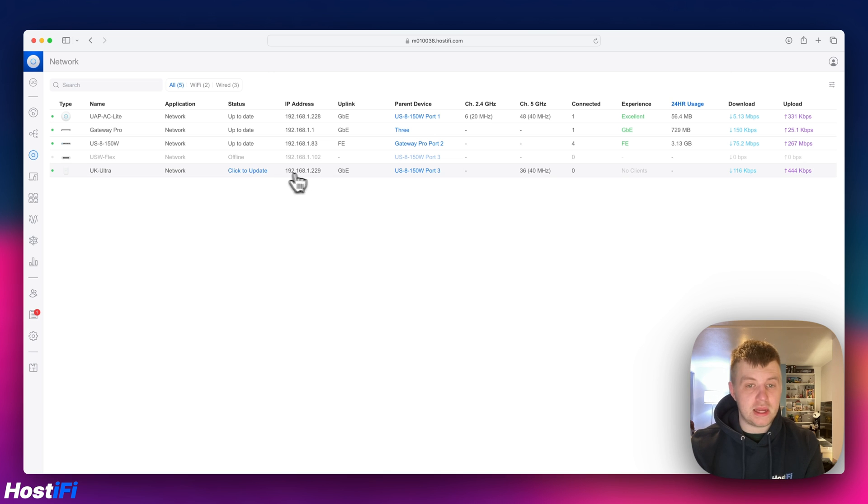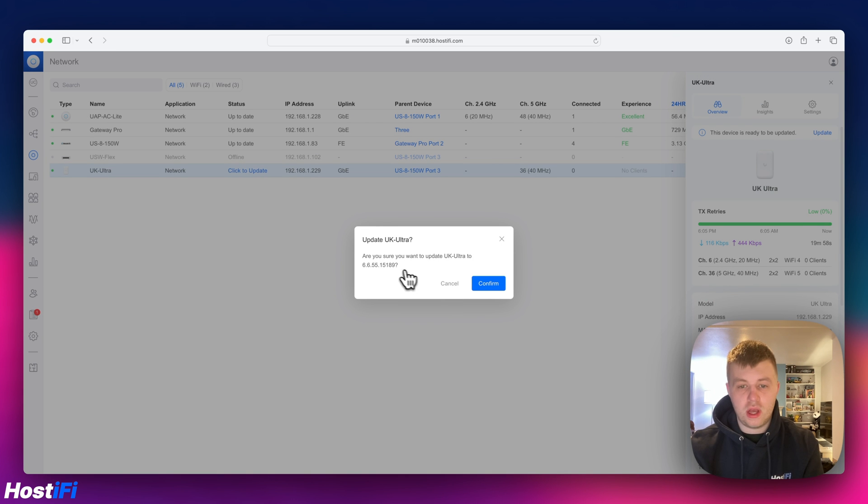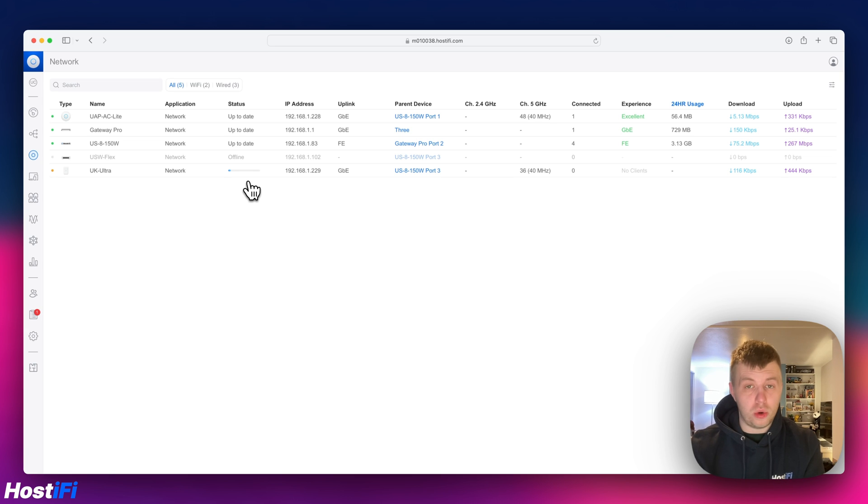It's now saying there's an update available — it's currently on firmware 6.6.48. Clicking 'Click to Update', it shows version 6.6.55 is available. We're going to update that and come back once it's finished. Within UniFi 8.1.107, there's a new updating animation which is quite nice — it tells you how long it will take, around three minutes. After a few minutes, the UK Ultra is back online within the UniFi controller.